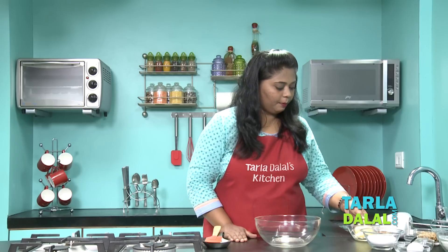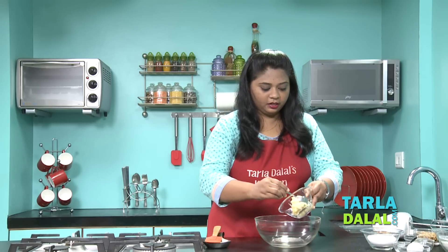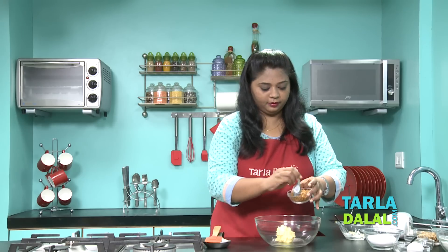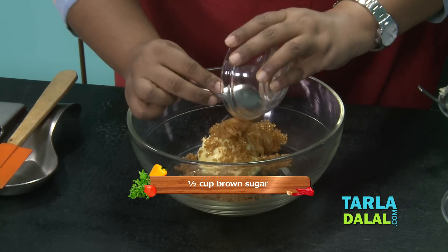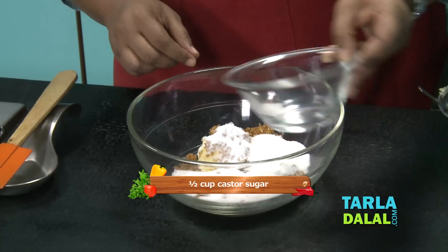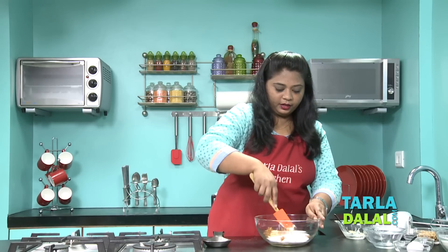Now the second step is I'm going to mix 3 ingredients: soft butter, brown sugar, and castor sugar. I'm going to mix these 3 ingredients very well.